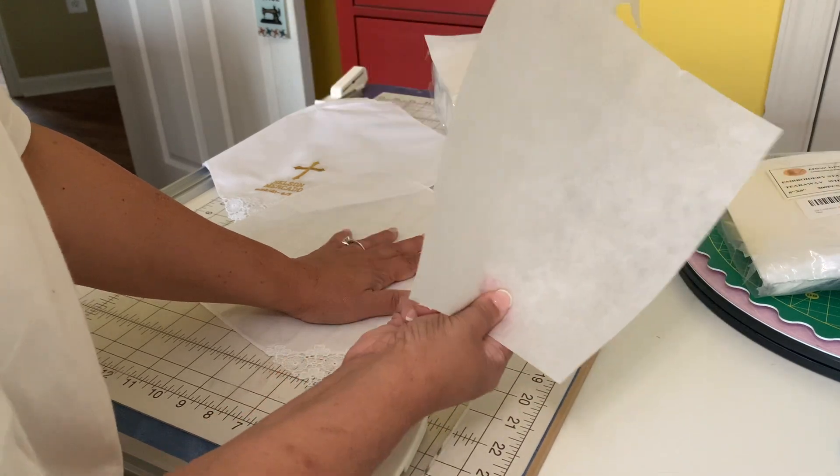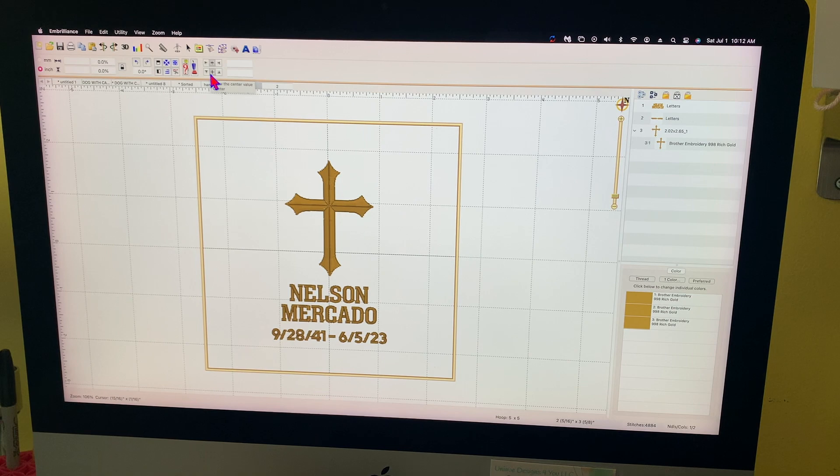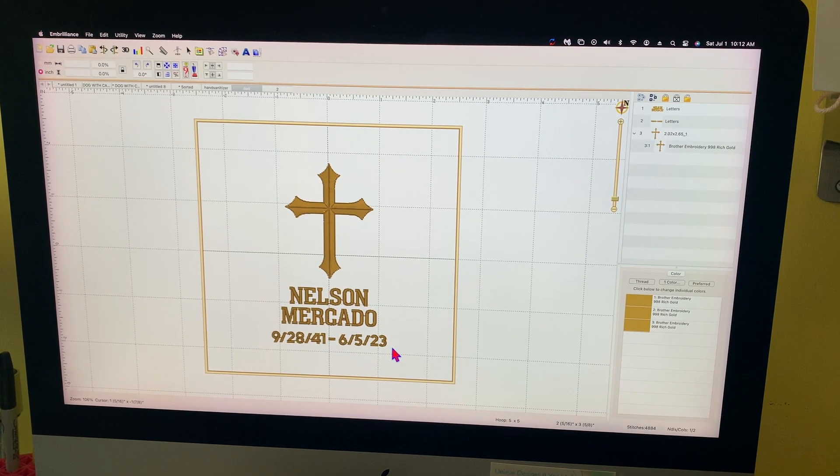Now let's talk about the embroidery file. I'm going to switch you over to the computer. I am using Embrilliance. What I did was I purchased an embroidery font of a cross. These fonts are from Merli in Embrilliance — they are small fonts. Usually when I embroider with small fonts I use a 65/9 needle with 60-weight thread. In this case I did not have the 60-weight in gold, so I tried my luck with 40-weight and a 75 needle. As you can see, they came out gorgeous. The trick is to run the machine slow.